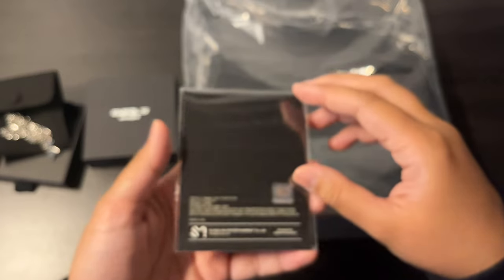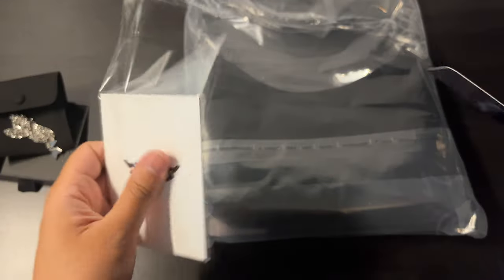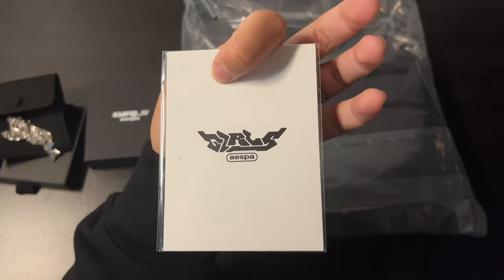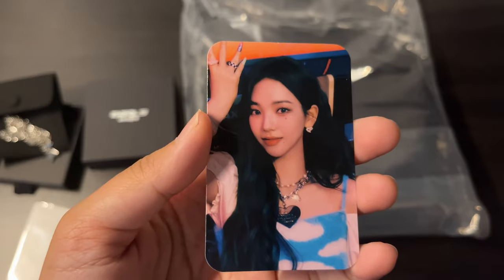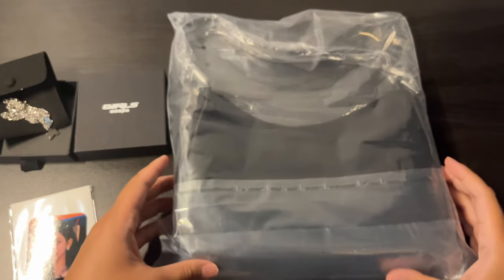The photo card it came with is Karina. It has the logo of the album on the back, and this is the front — just like in the Girls album.